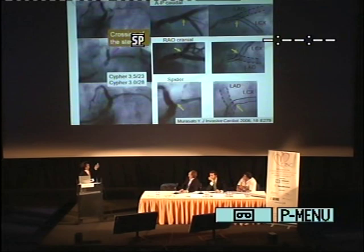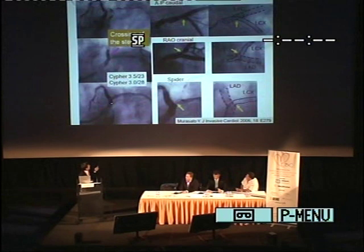We treated the SKS for this region and finally got excellent results. However, six months later, follow-up angiography showed restenosis at the LCX ostium here. In careful fluoroscopic observation, we found the restenosis occurred at the crossing point of the two stents.